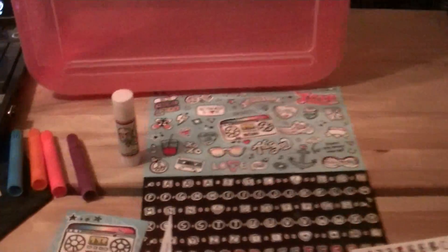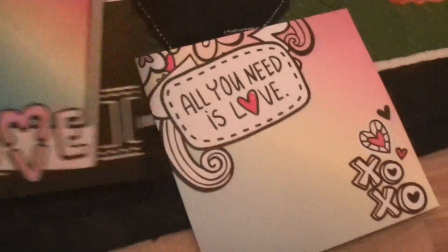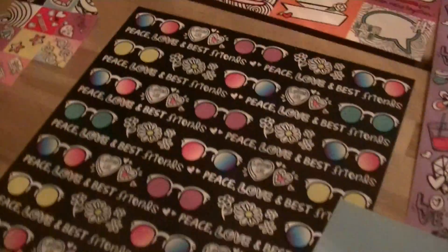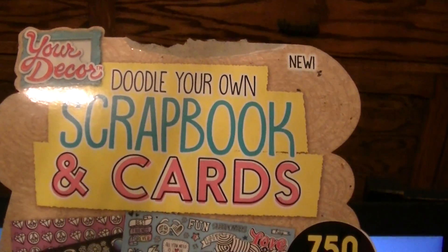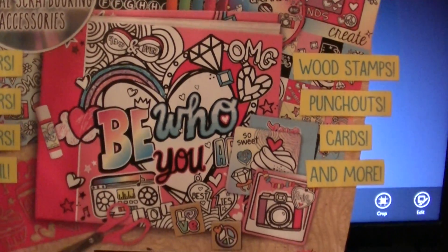You got this really nice case that you can use to store everything in when you're not using it. It comes with four markers, the glue stick, the envelopes, the little cards — which I think are just adorable, I love those little cards — and I really love these little envelopes, they are just precious. Scrapbook, the cutouts, the paper, the stamps, the frame, the gemstones, and everything. So that's our review — we give it five stars. It's a great, great package. Doodle Your Own Scrapbook and Cards by Your Decor. Get yours today and enjoy. Thank you. Bye.